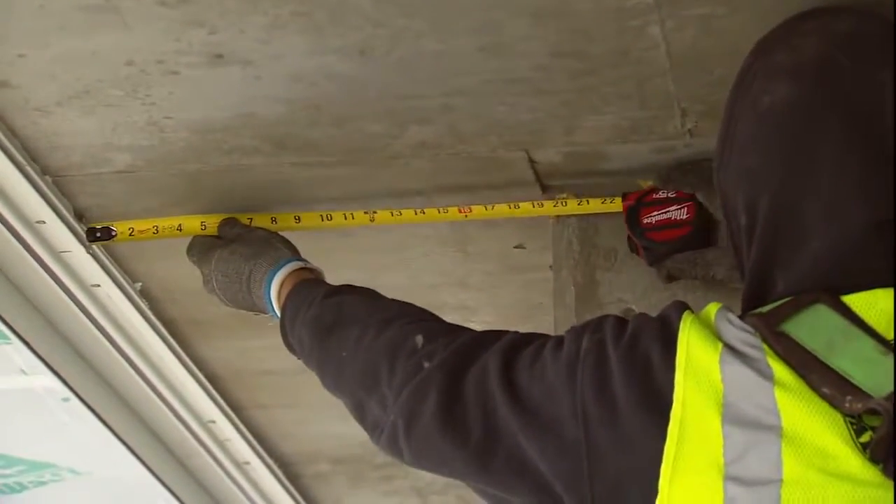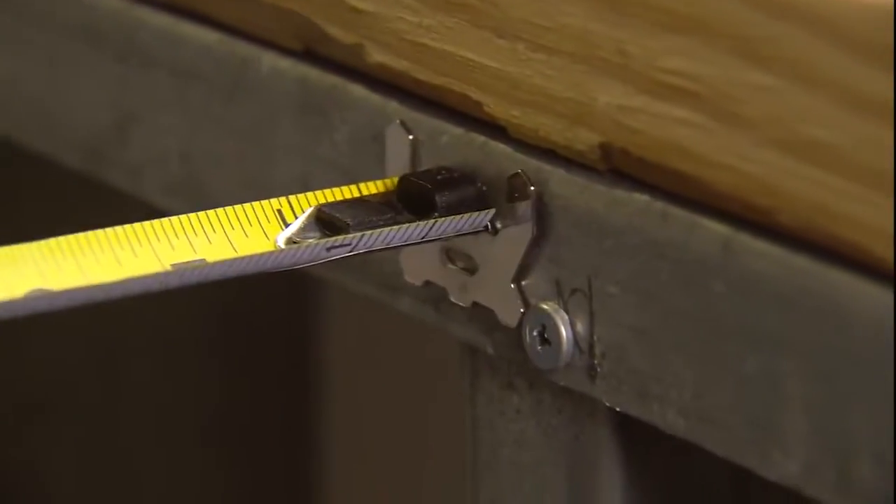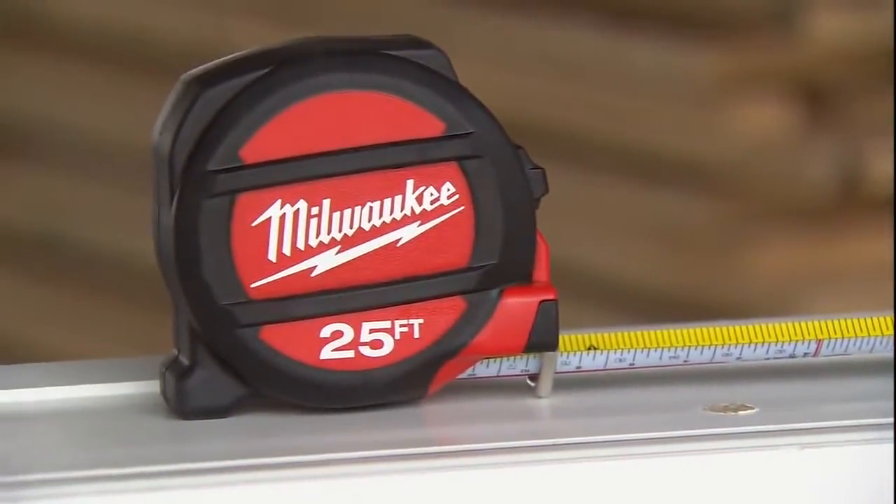These tapes set the new standard in jobsite durability. For consistent, accurate performance and maximum durability, magnetic and non-magnetic tape measures from Milwaukee.